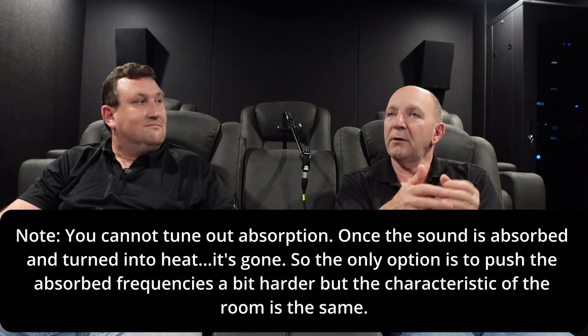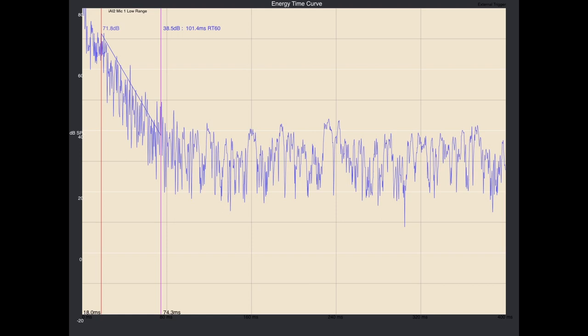The RT60 time would normally be around 300 to 350 milliseconds, and here it's actually really low — just over 100 milliseconds. So it's a very low reverb time, and when I talk in here it feels a bit like I've got cotton wool in my ears. It's sort of heading towards an anechoic chamber-type feel. So we had to make sure all of the surrounds and speakers were getting their mid-to-highs recognised in the room as opposed to fully absorbed, and compensate for that.